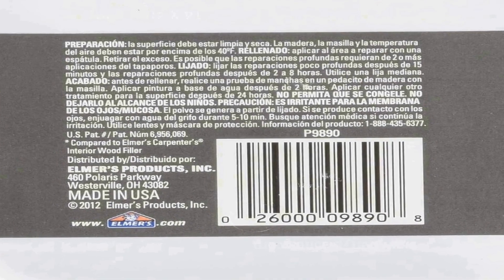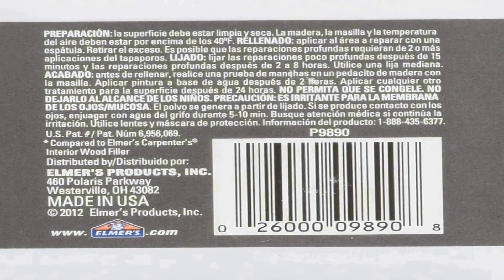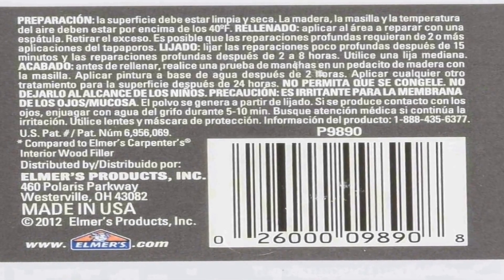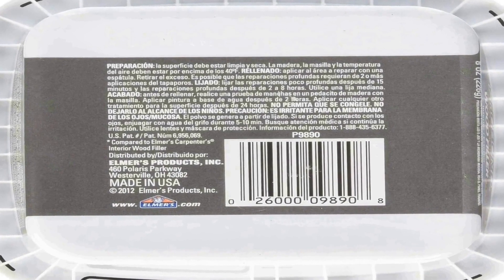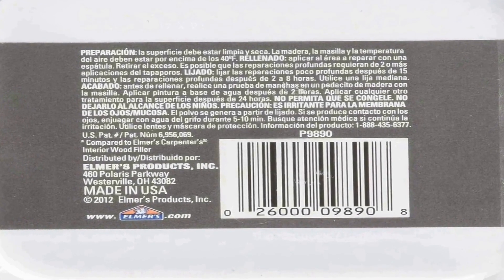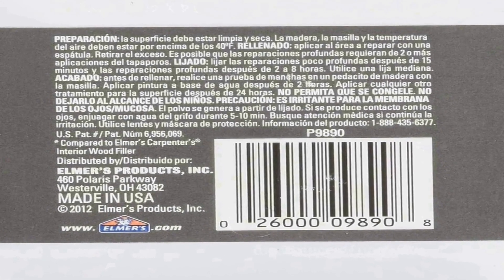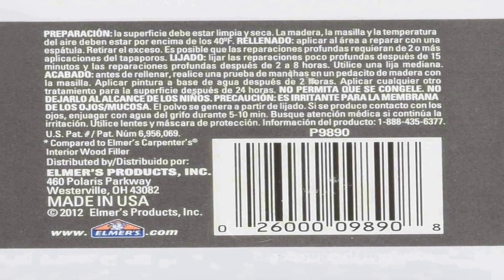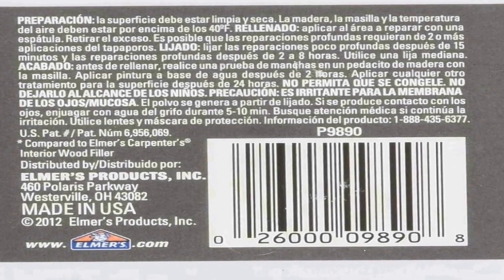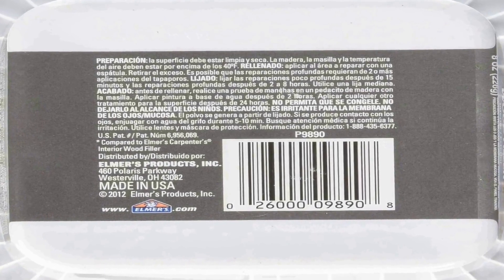This wood filler is formulated with a unique blend of wood fibers and strong adhesive properties. It creates a durable bond that is suitable for repairing minor imperfections, cracks, or holes in wood, as well as for shaping and molding the filler to match the contours of your project. Once applied, it dries quickly and can be sanded, stained, or painted, ensuring a seamless finish that blends with the surrounding wood.